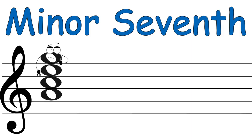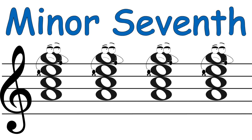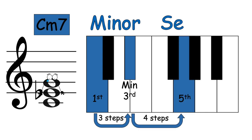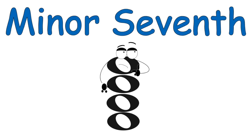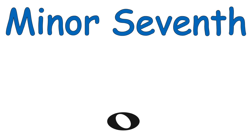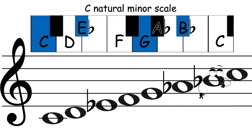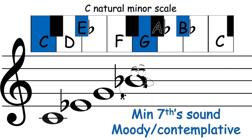Minor seven: it's the same idea. One, three, five — add the minor seventh. That's it all.